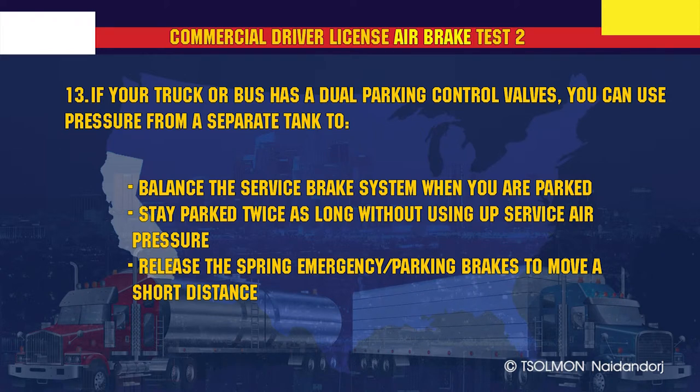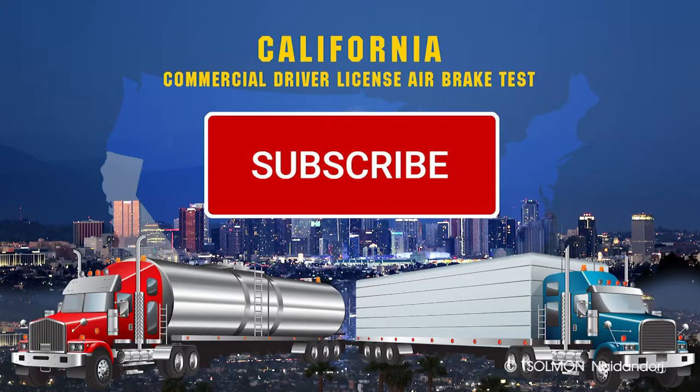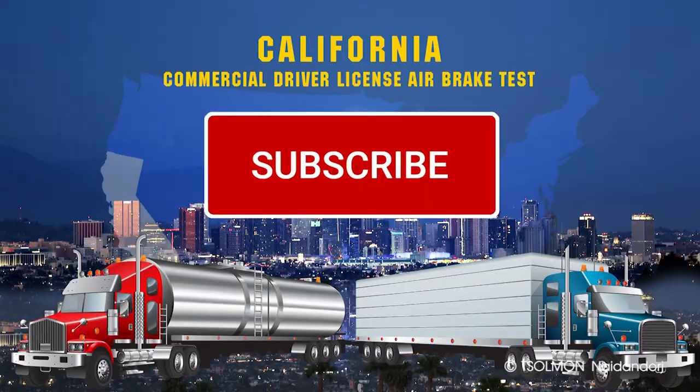If your truck or bus has dual parking control valves, you can use pressure from a separate tank to release the spring emergency parking brakes to move a short distance. For air brake systems in good condition, the air compressor should start pumping at about 100 psi.